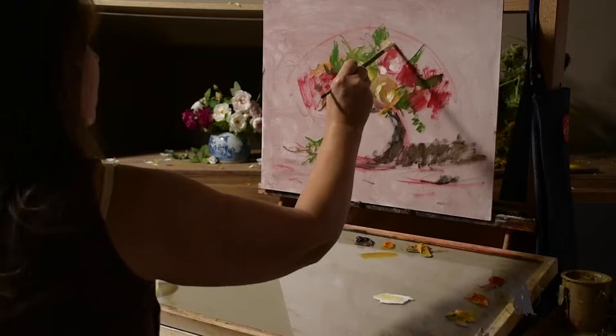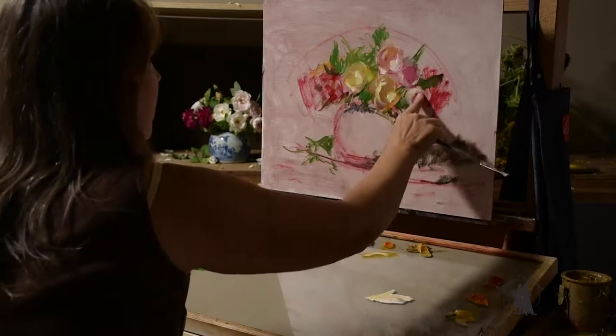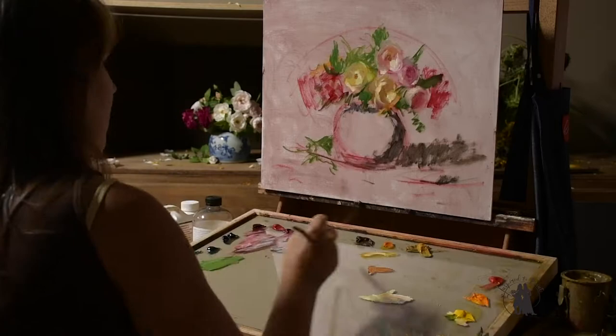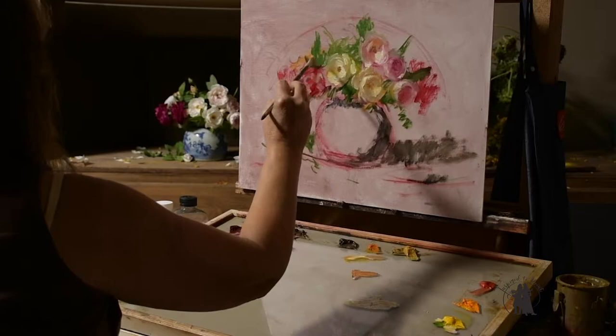Right now I'm just trying to simplify my light and shadow pattern. I kind of masked in the roses with the dark color first and now I'm adding lights — the light shape — and when I create a light shape it creates the dark shape for me. For the white roses I used Indian yellow to mass in just a thin layer, and then came back with pure white on top. Indian yellow is so strong that when you put white on top it turns into a really beautiful warm white, which helps the white roses feel more translucent and more alive.